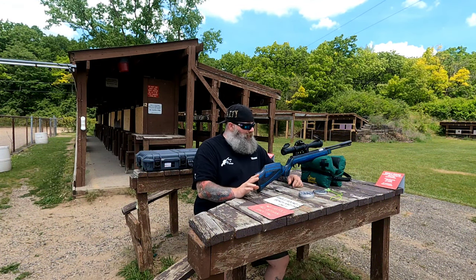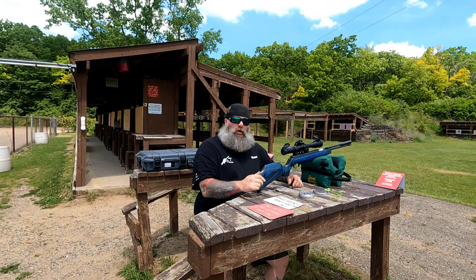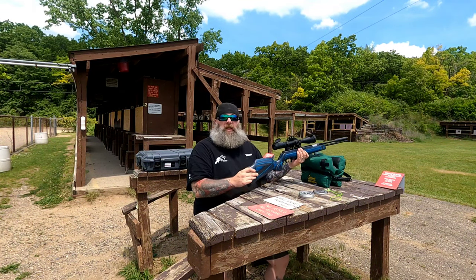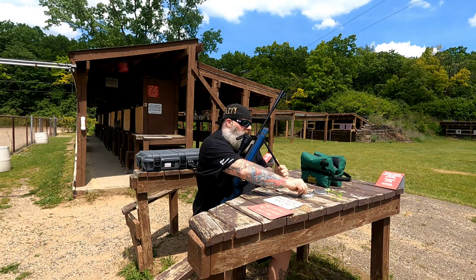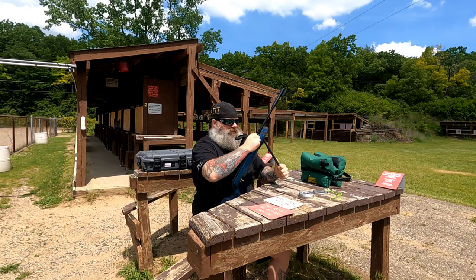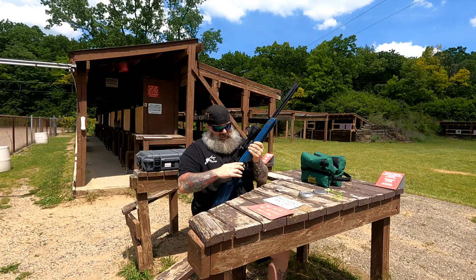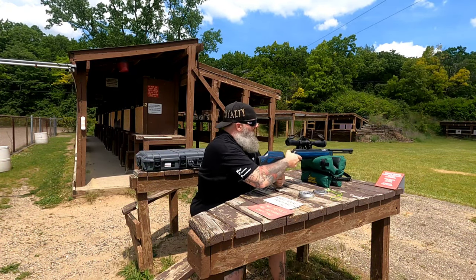The recoil is like zero. It's so smooth and just works so well with the system. You really get rid of that noise. Really the only thing you're hearing is the Rekord trigger — that's really all I'm hearing, and it's just so quiet and so smooth.